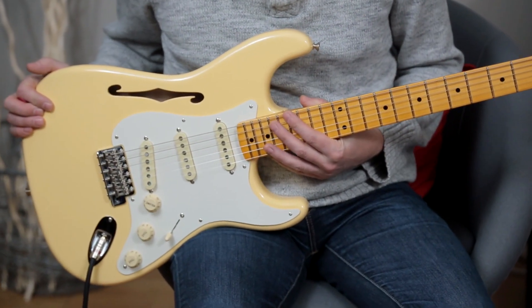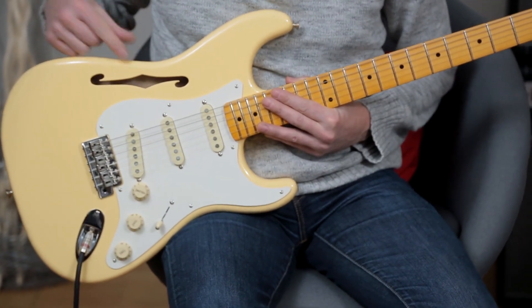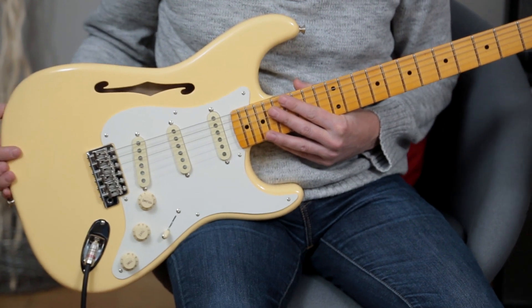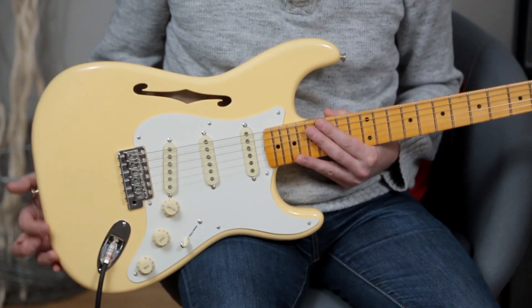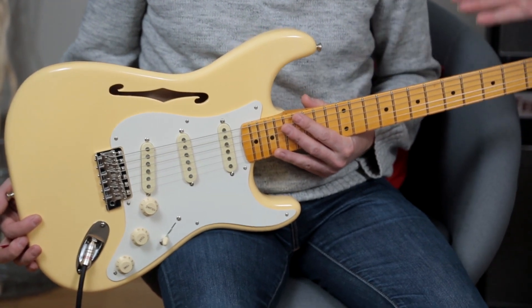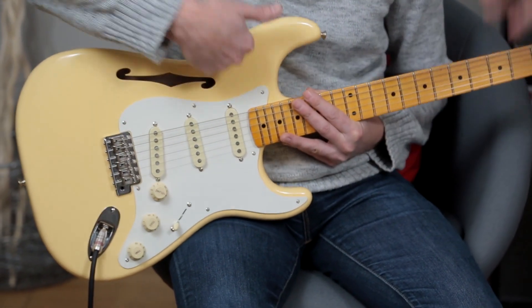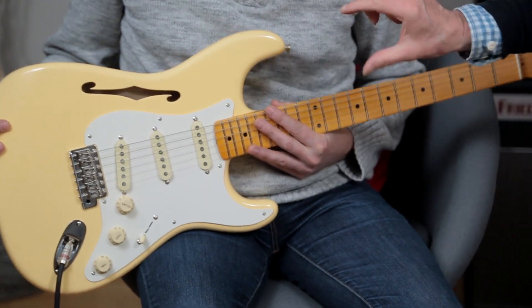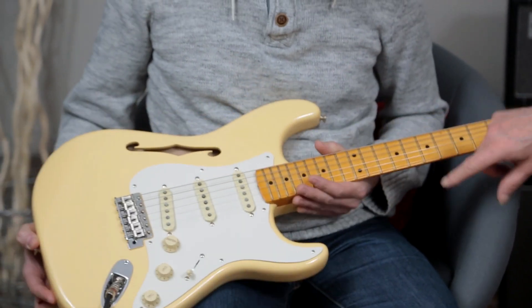The interesting thing about the Eric Johnson Thinline is that it's got an F-hole in it. And essentially what they did — Eric told us — was that it's all alder. The body's alder and there's a cap on it. That's a semi-acoustic construction, so it's got an alder cap on it. Inside there are a couple of chambers: one that goes along the top with the F-hole, and one that goes on the bottom.